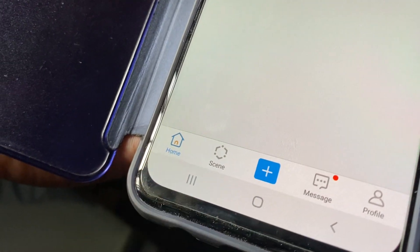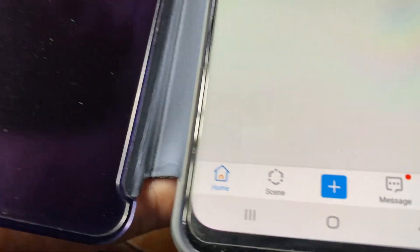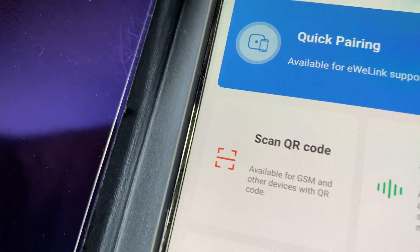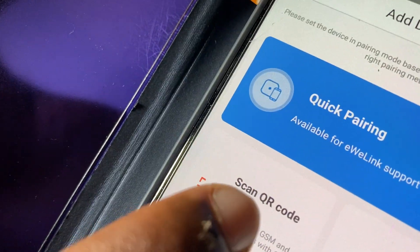Now you have to scan the QR code from the manual to add your device.